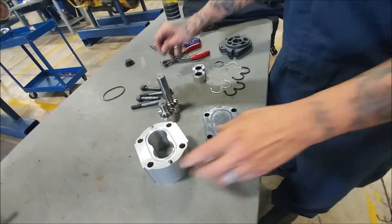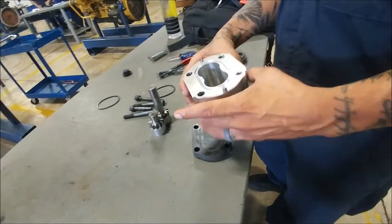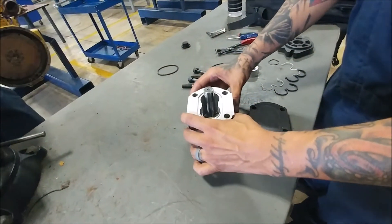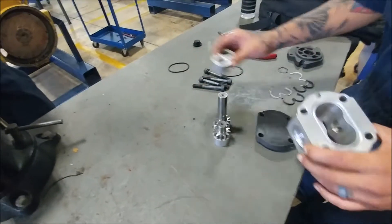You can see here where that one seal goes. This is our main assembly for the housing, for the pump housing. This shaft and other component will go in there. This stuff goes on top of it — kind of sandwiches it all together.